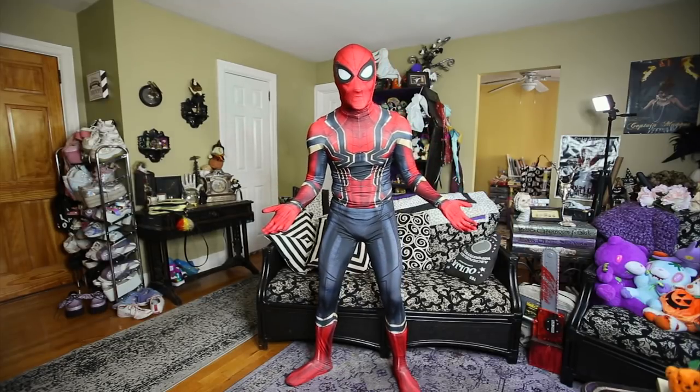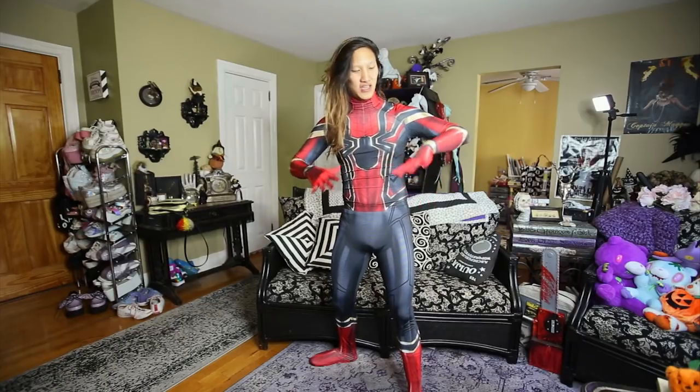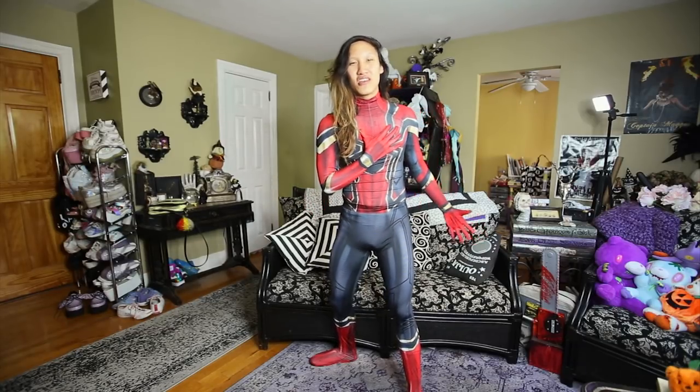I'm gonna climb a tree or something and we'll see how long it lasts. So if you're just gonna be doing photos and stuff for cosplay, it's gonna be amazing — more than enough, and it feels great. It's gonna last a good amount of time. I do videos so I jump around, climb trees, do parkour and b-boy stuff, so I'll let you know next time how long it'll last.